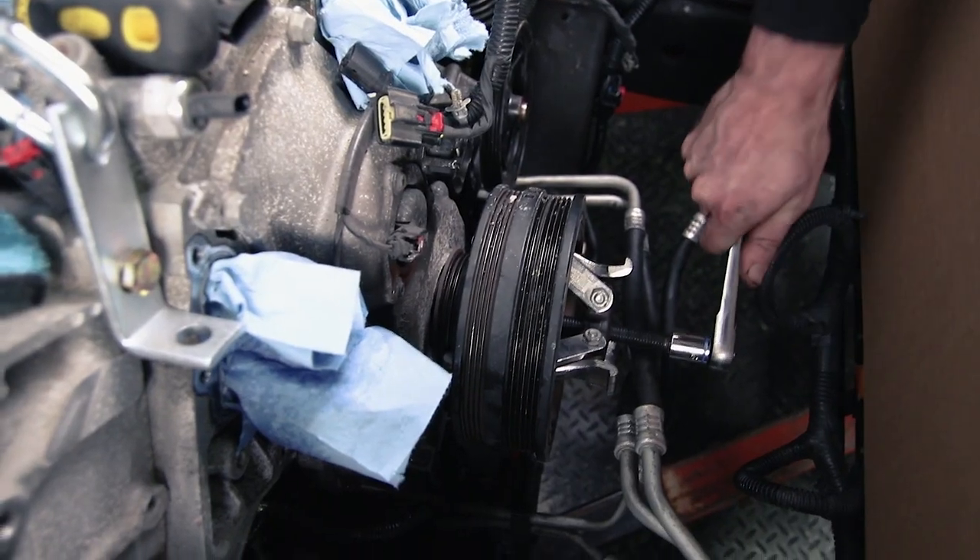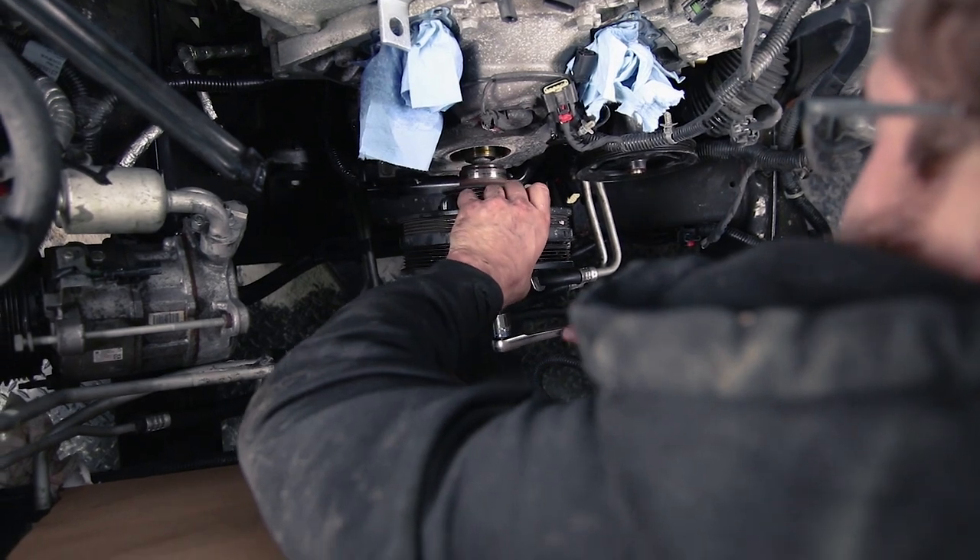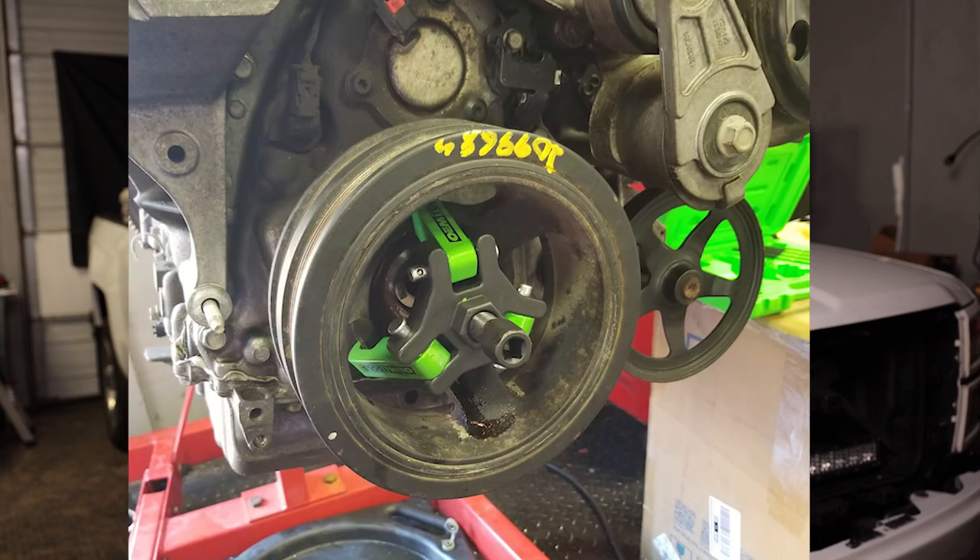A lot of people asked what harmonic balancer puller tool we used. We obviously used an OEM one — that's not one you can easily buy, and it's not cheap because it's what the dealers use. We found a much less expensive one that works well. There is one little quirk you have to work on to get it to work fully, but it works good enough that, especially if you're only doing this job every once in a while, it's going to be perfect. It's a tool I would use regularly for this job.